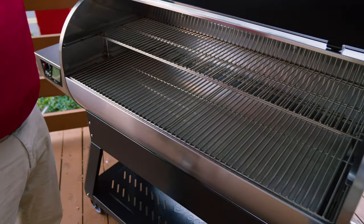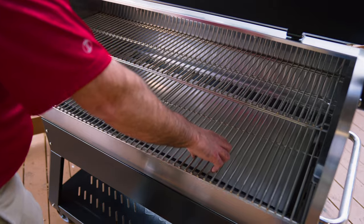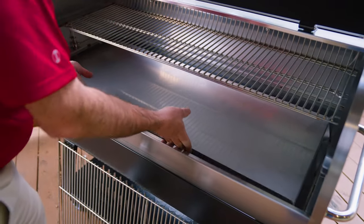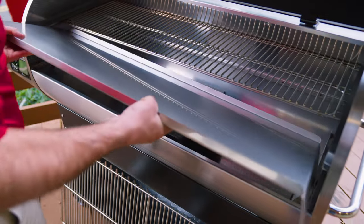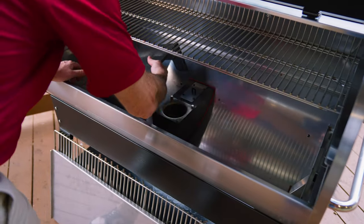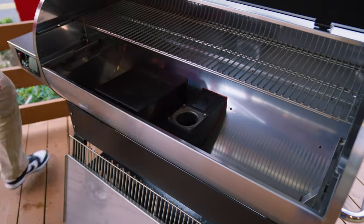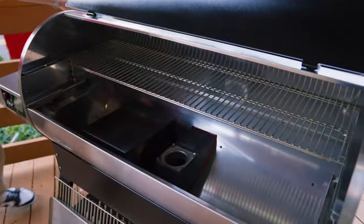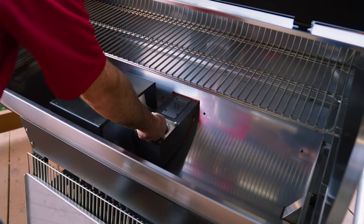Next step is to remove the interior components. After removing the components, we're gonna take a handful of pellets and place them into our fire pot.